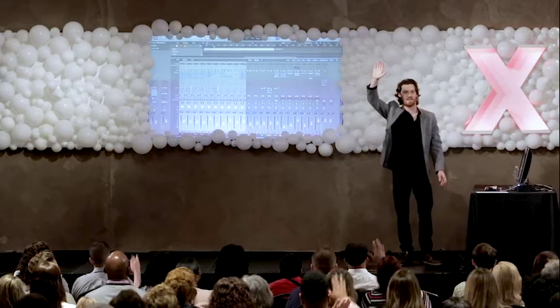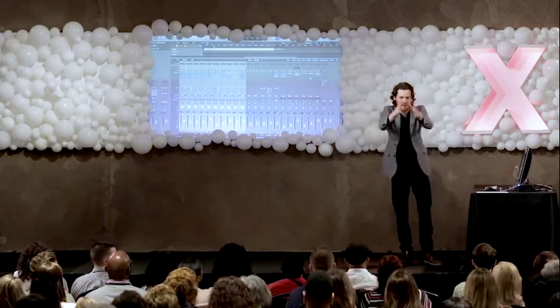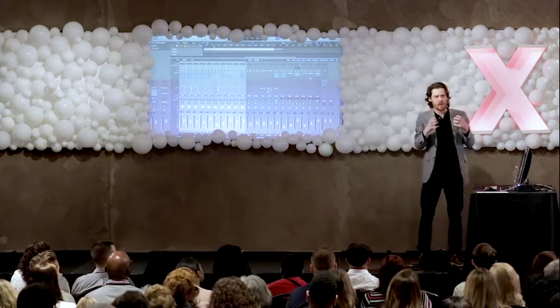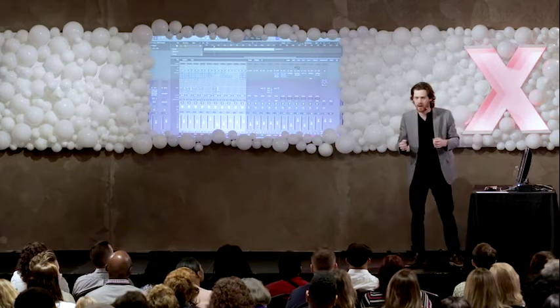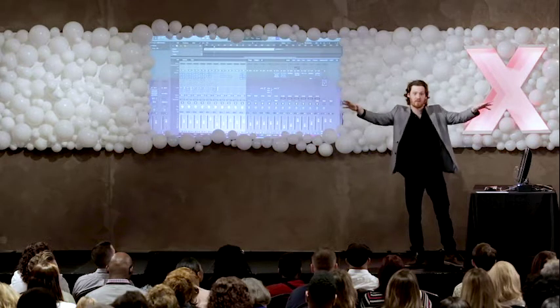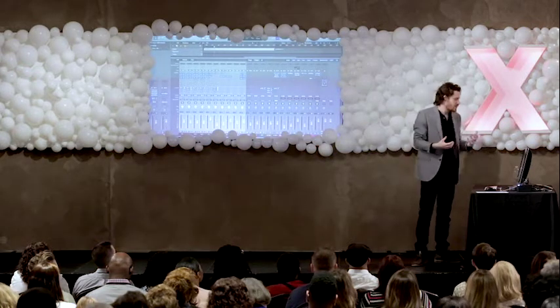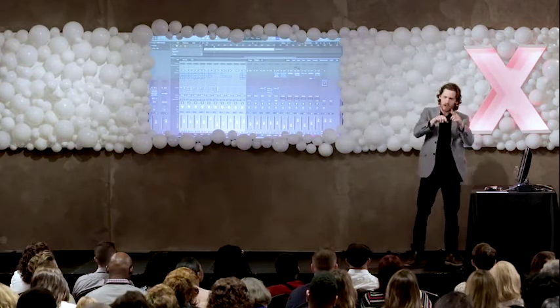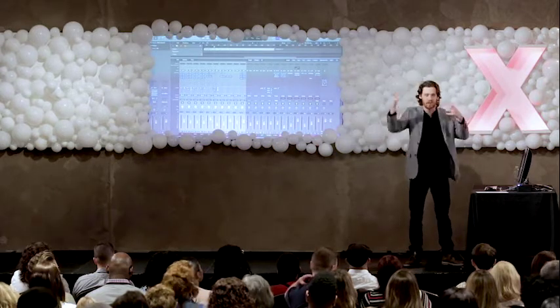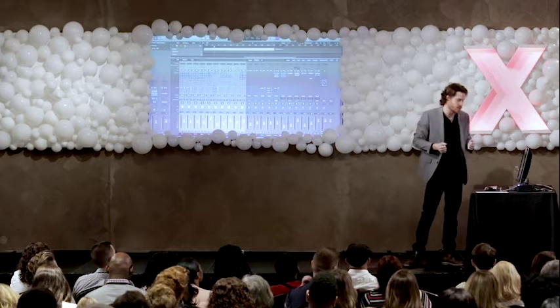It might've been easier for those in the middle to catch that one. What we're doing with panning is we're starting to compartmentalize the mix and put instruments in different locations across the stereo left-right field. This allows us, if we have things rubbing against each other with EQ, to space them out and help our listener hear that there are more than one instrument in that frequency range.